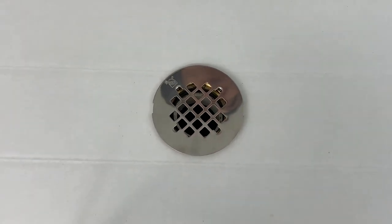Voila! Your drain is installed. We hope you found this video helpful. Stay tuned for more videos from all of us at CSI Bathware. Thanks for watching.